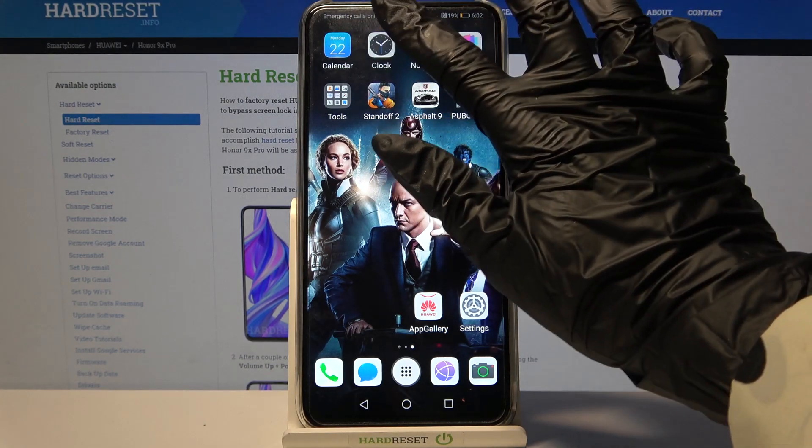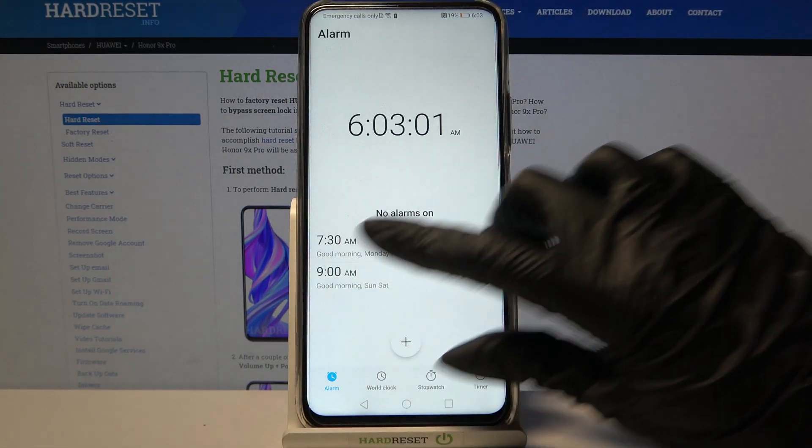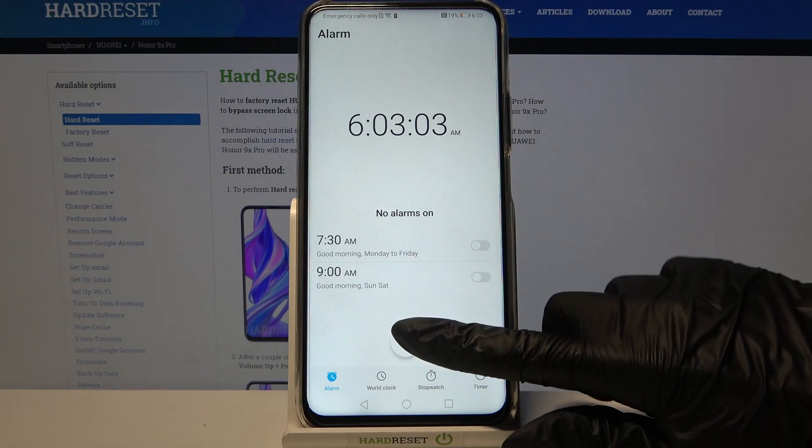Firstly, find the Clock app and click on it. Then choose Alarm at the bottom left corner and tap on the plus icon.